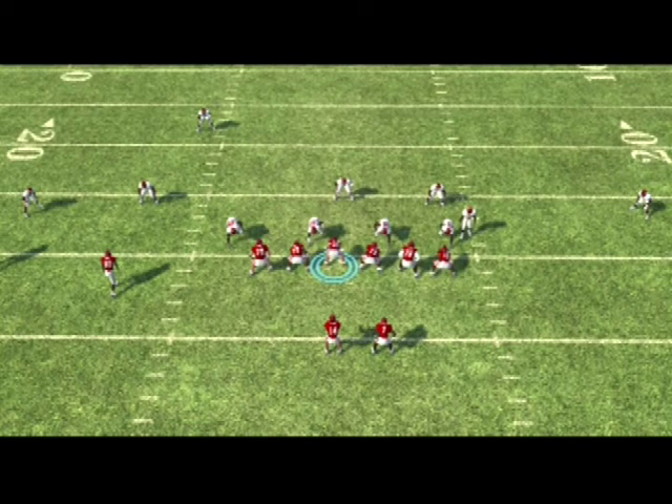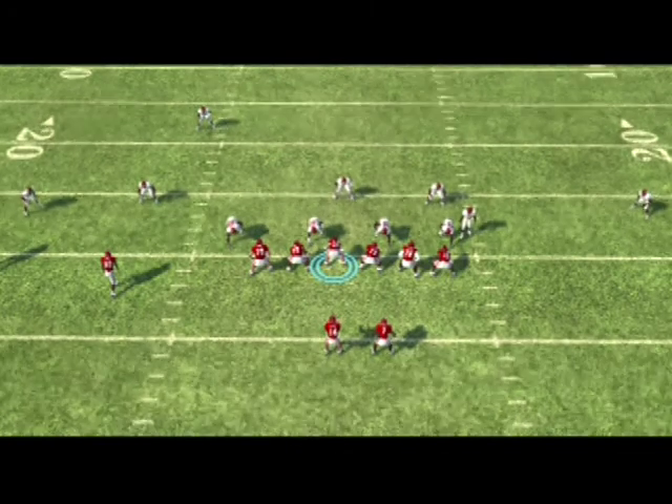The reason we hot-root the defensive tackle to go straight ahead is that I don't want him to slant into the center — I want him to run into the guard. By him running into the guard, basically what that's going to do is make sure that the center is the guy who doesn't have anybody immediately lined up in front of him to block. So basically what I'm counting on is that he's going to get confused for a couple seconds, and he's not going to have the speed or the angle to get back and block the strong safety.